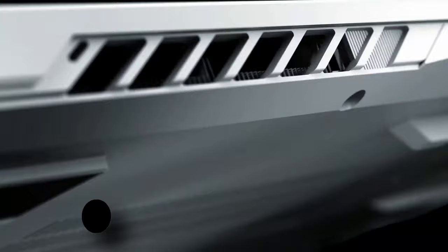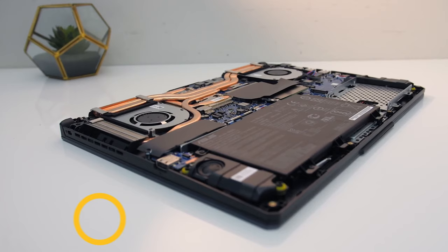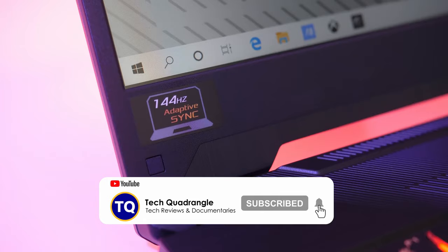The thermal design of the new ASUS TUF A15 2021 is overhauled with 10% higher-capacity fans. The secondary GPU heat pipe on the left is now linked to the CPU as well. However, the CPU is still applied with regular thermal compound and not liquid metal as found on the ROG models.